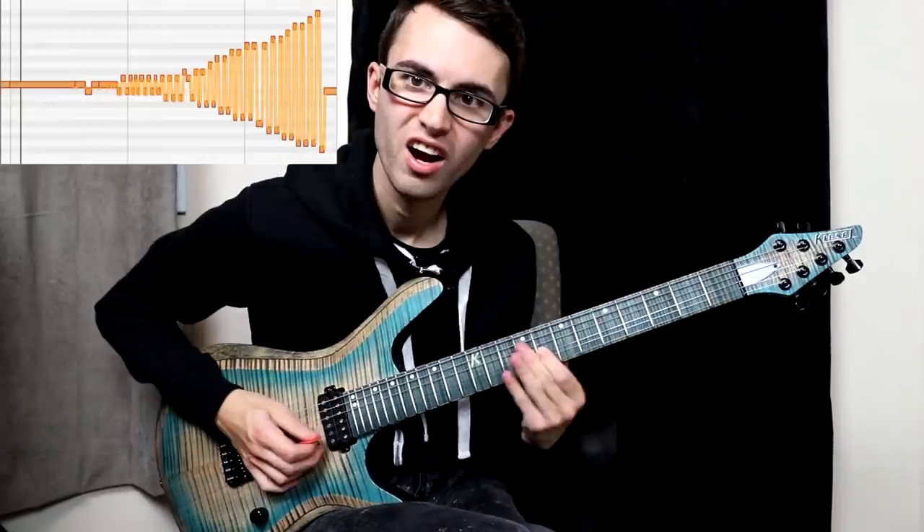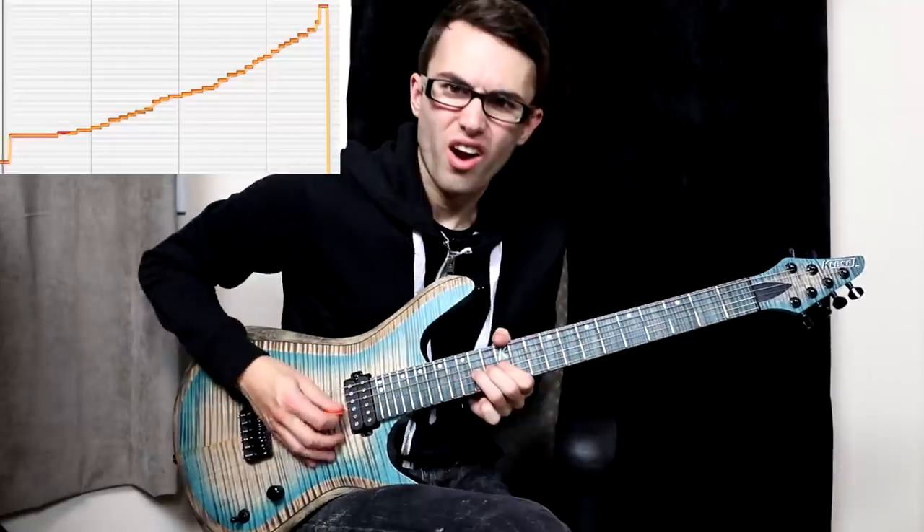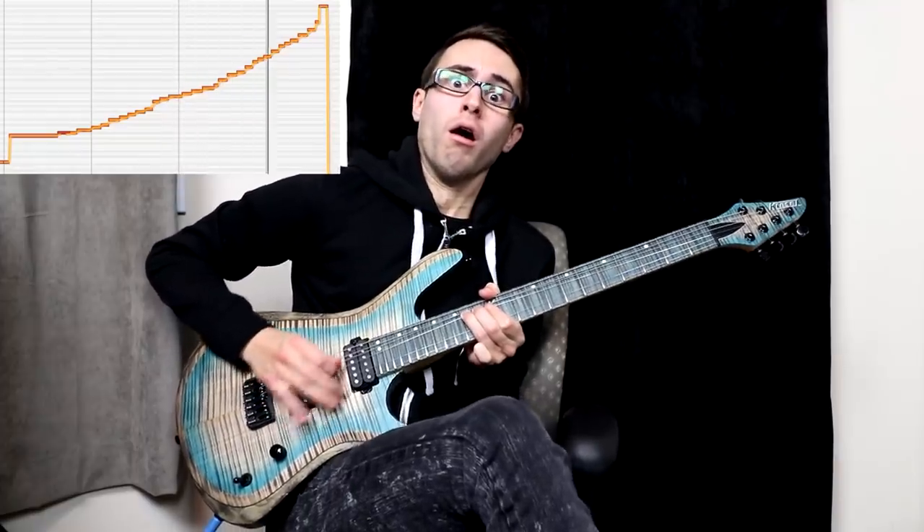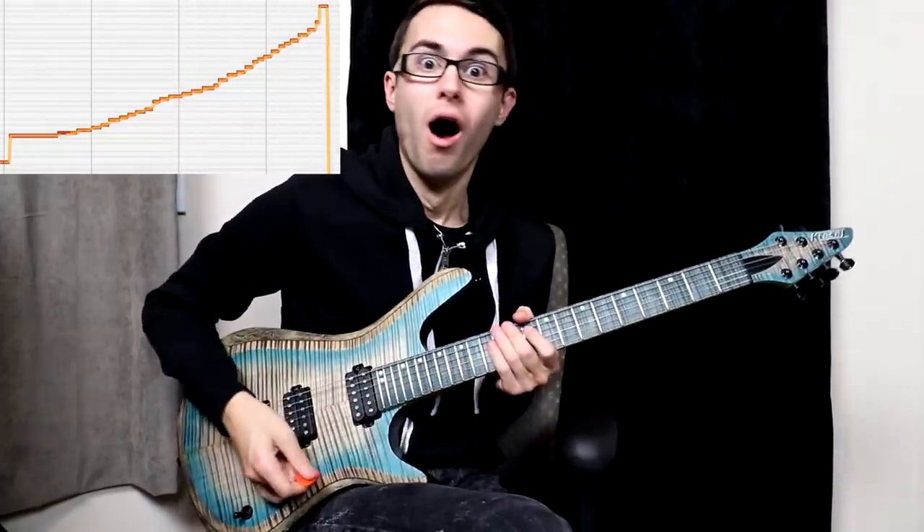Let's see if we can get the craziest vibrato ever recorded. Let's try to do the biggest bend in guitar history. We've all done one-and-a-half step bends before, but not 53 and a half steps — that was just nutty.